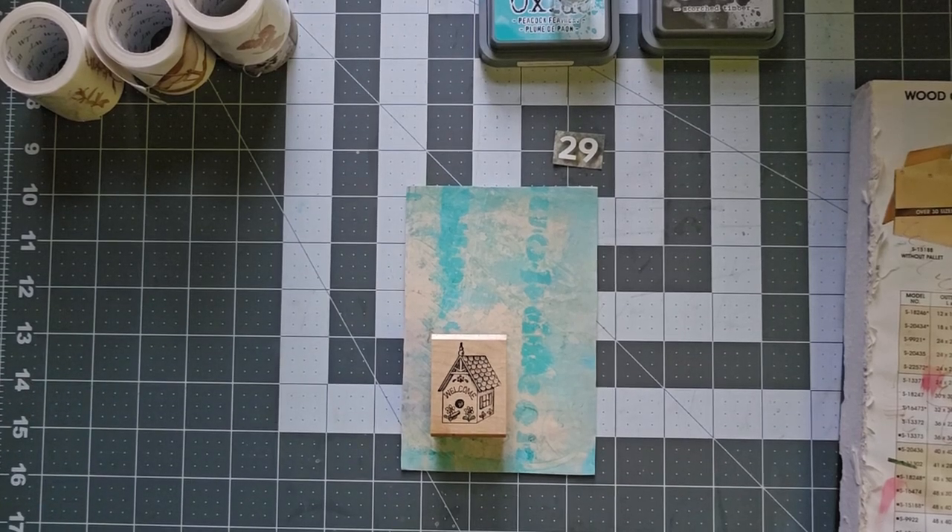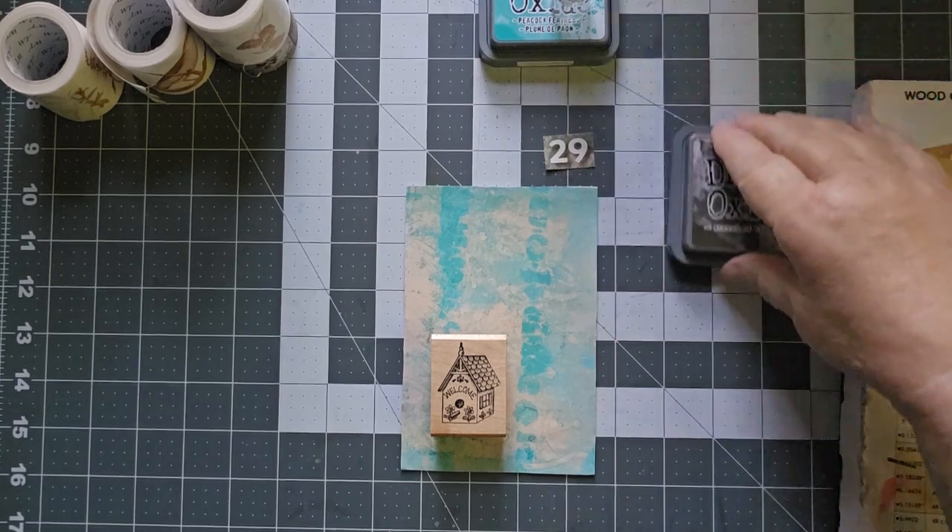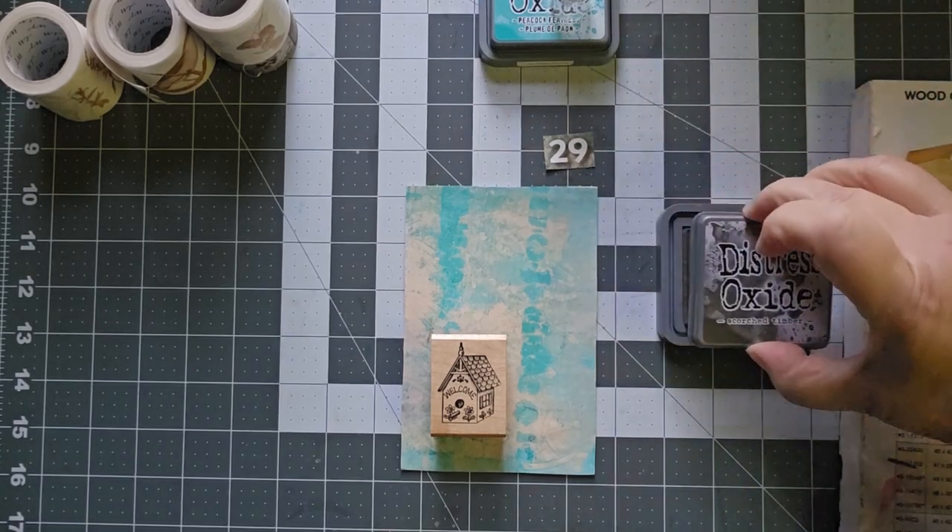Hello, this is Cindy. Welcome to my channel, and today is day 29 of the Jelly Postcard Play Challenge.